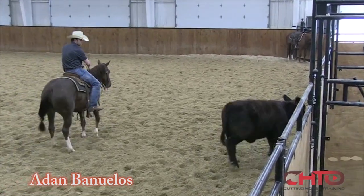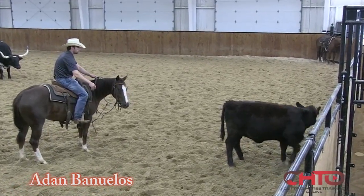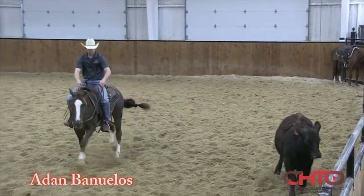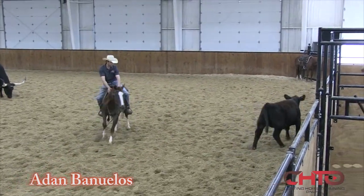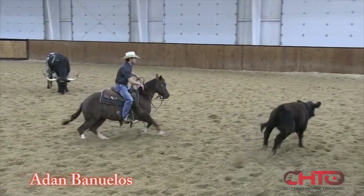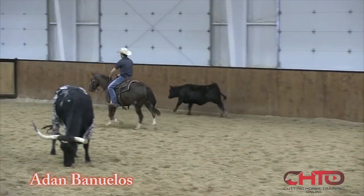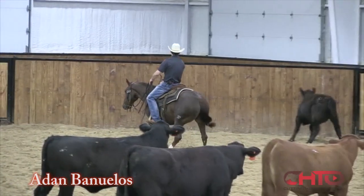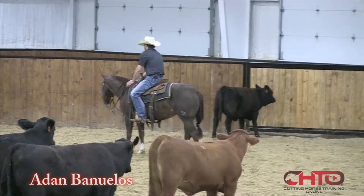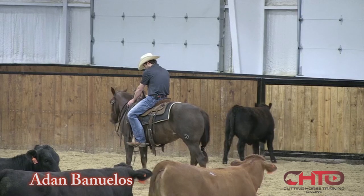Since I'm not as patterned as I would like to be, for me to get a horse to turn with its nose, sometimes I'll leave them a little further outside of the cow so that they have to look for it. In order to look for it, they bend their neck, and that's how I get a lot of bend — this ear, the inside ear, the ear closest to the cow, is always going to work.